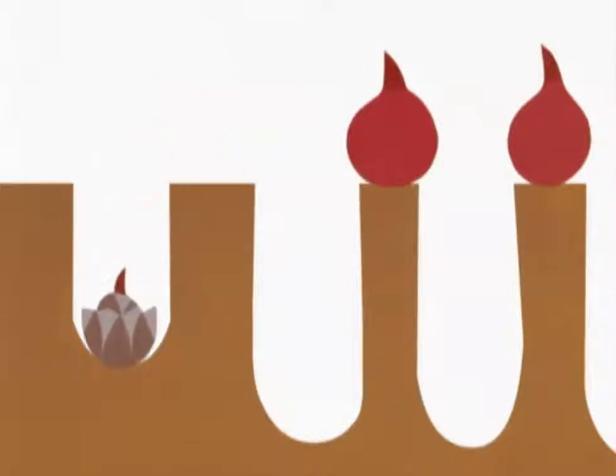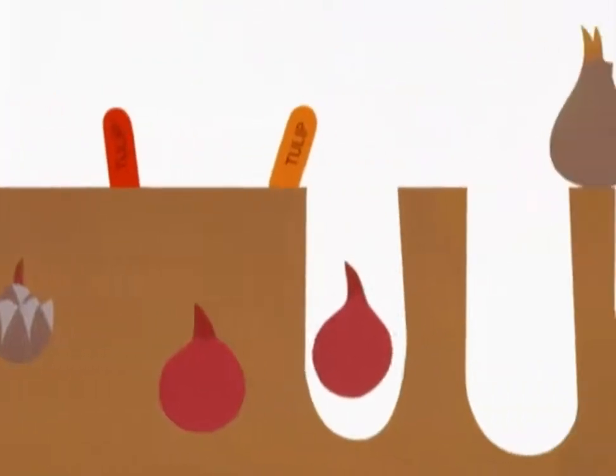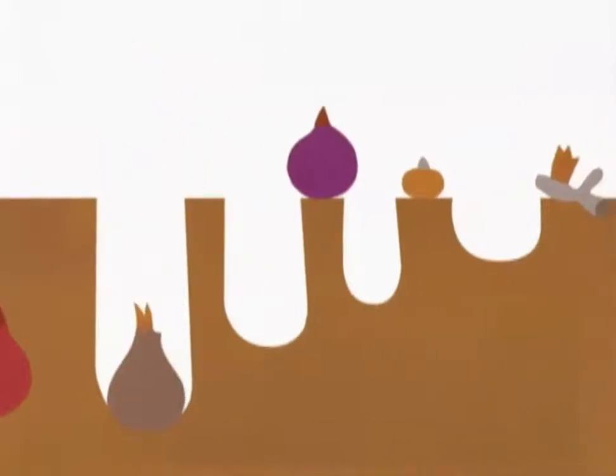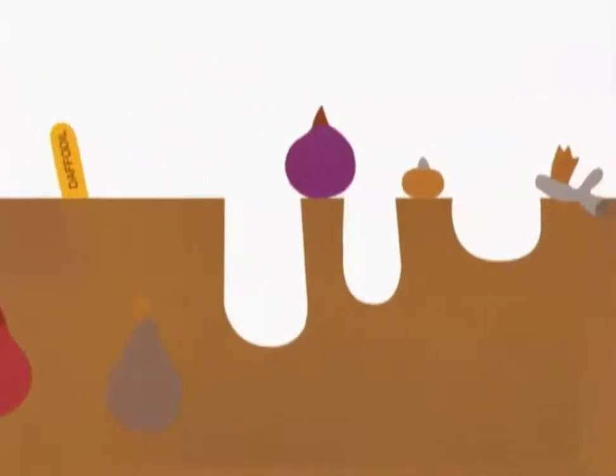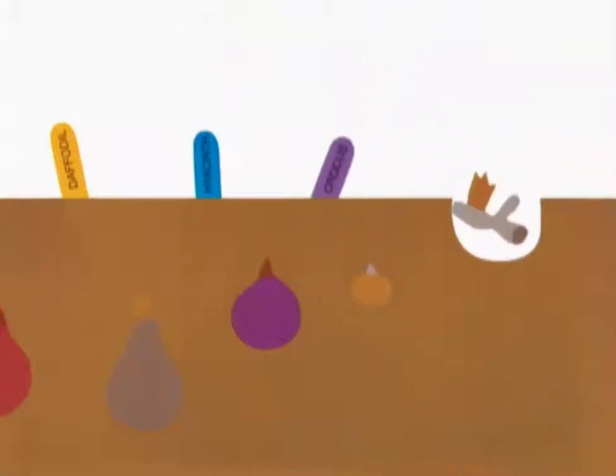Orange tiger lily bulb, red tulip bulb, orange tulip bulb, yellow daffodil bulb, blue hyacinth bulb, purple crocus corn, purple bearded iris rhizome.